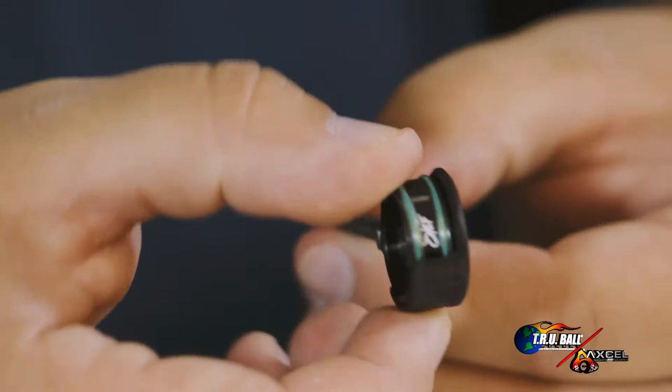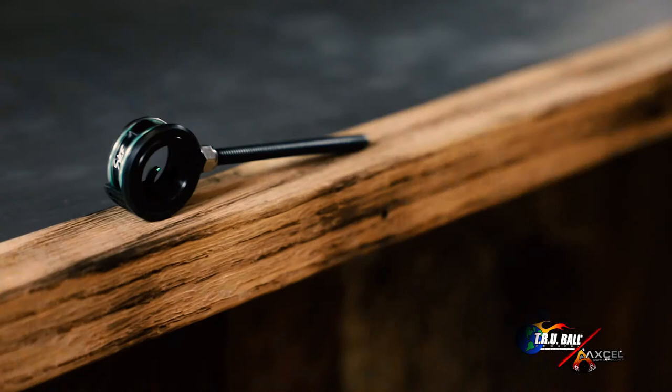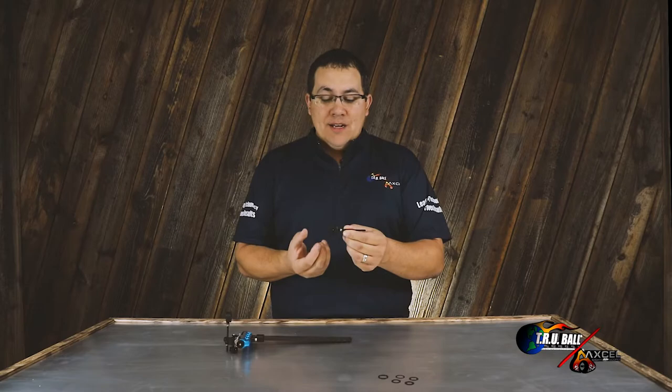As I mentioned, the housing is much smaller. We've also taken the cool feature of the fire pin and incorporated into this scope, which also has a unique wrap structure — the way the fiber wraps around the housing allows you to get more fiber length and more fiber brightness.